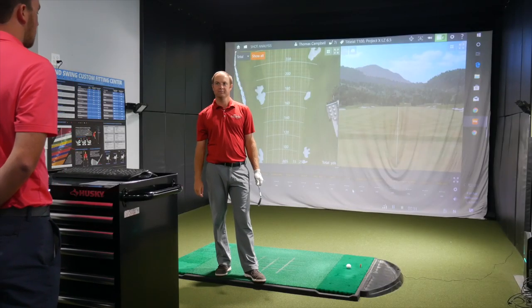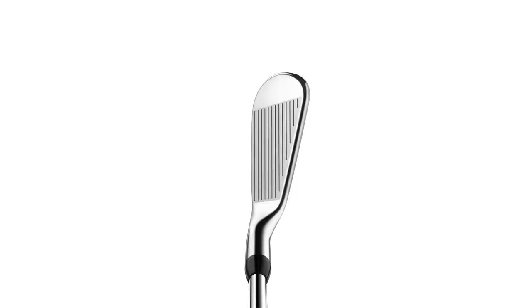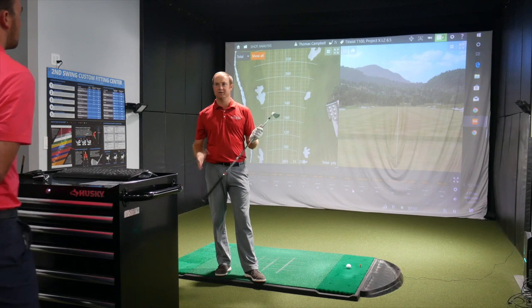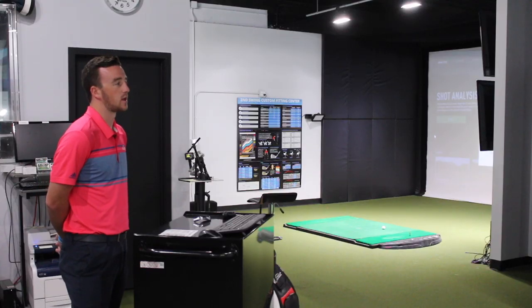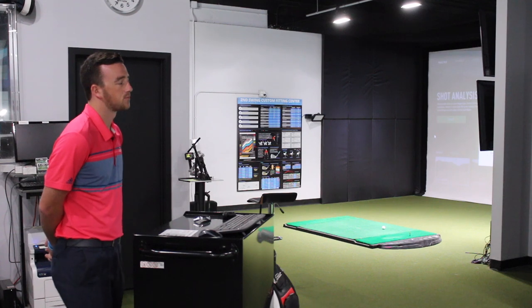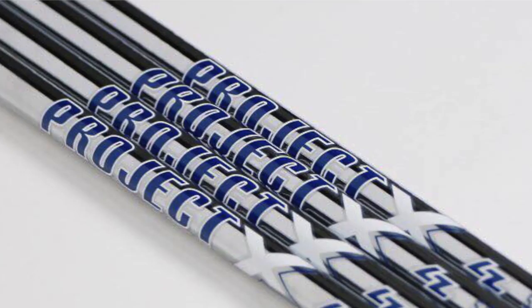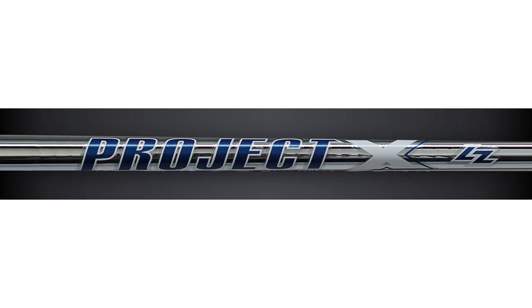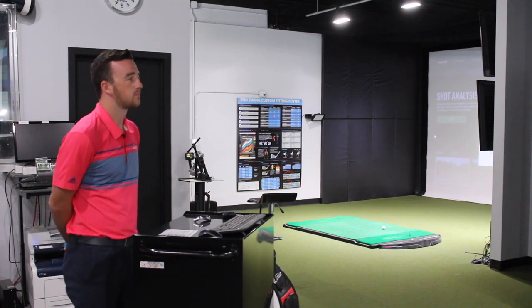T100 versus AP2 — let's start with the T100 first. We'll hit three shots with the T100 first, come back and hit three shots with the AP2, three more shots with the T100, three more shots with the AP2. Take a look at some numbers and see if there's any differences between these irons. In the past, I know you've played the AP2 in your bag — the 718 AP2 last year. We're going to use the same shaft for both: Project X LZ 6.5, which is the current shaft I'm playing in my irons. The AP2 7-iron and T100 7-iron are both at 34 degrees, so there's going to be no loft difference between them at all. I would expect them to go a fairly similar distance.